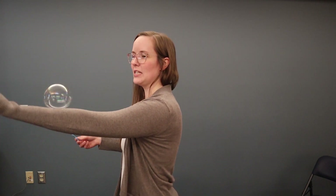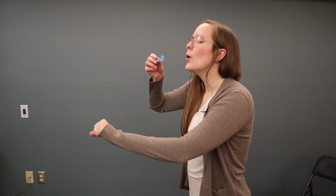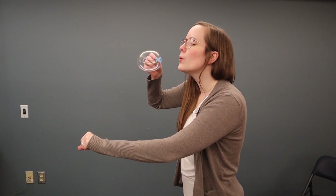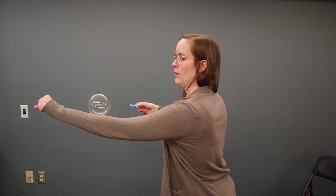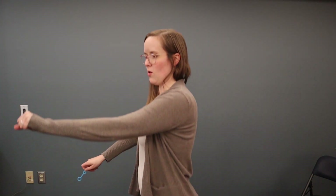Look at how fun that is! I'm hoping that you guys are just as successful as I am. Did you notice how it did eventually pop? But I had three or four good bounces off of my sleeve. Let's see if I can do it again — I'm trying to bounce it between my arms. Look at that, that was fun!